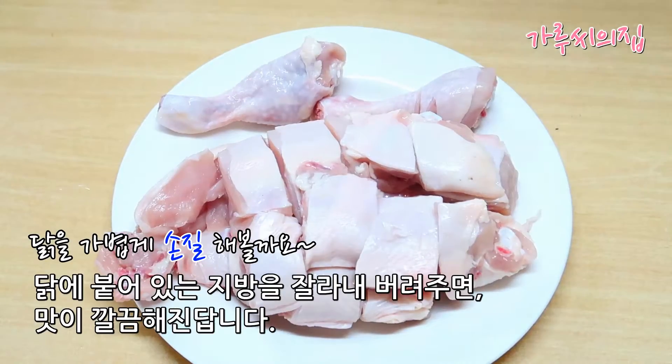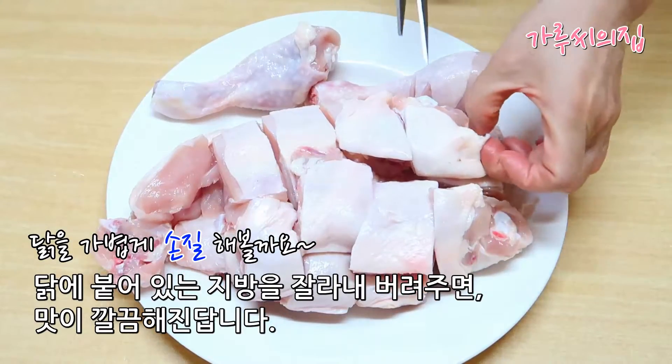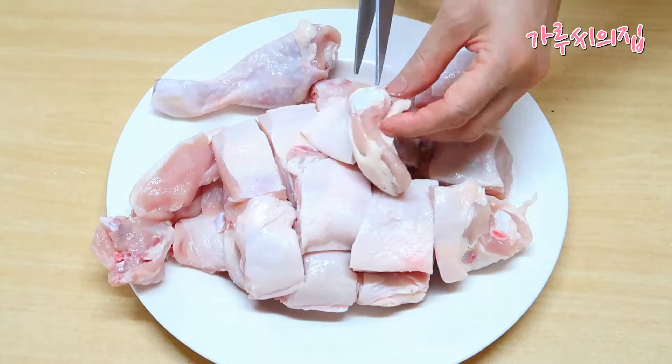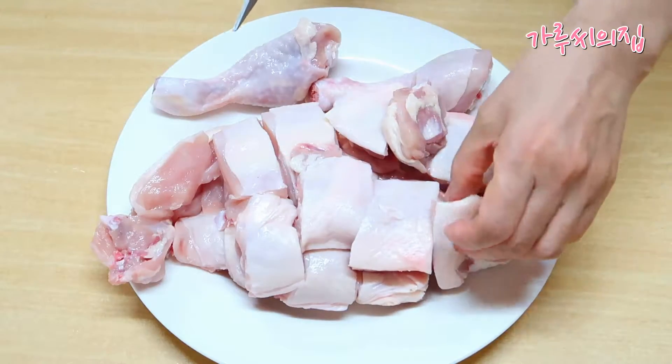Just do it. I'm going to have a lot of water. This is a bit lighter than the oil.